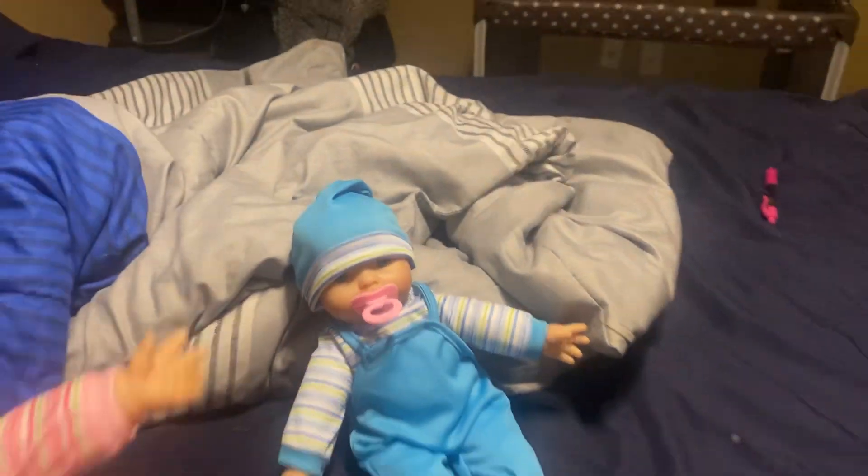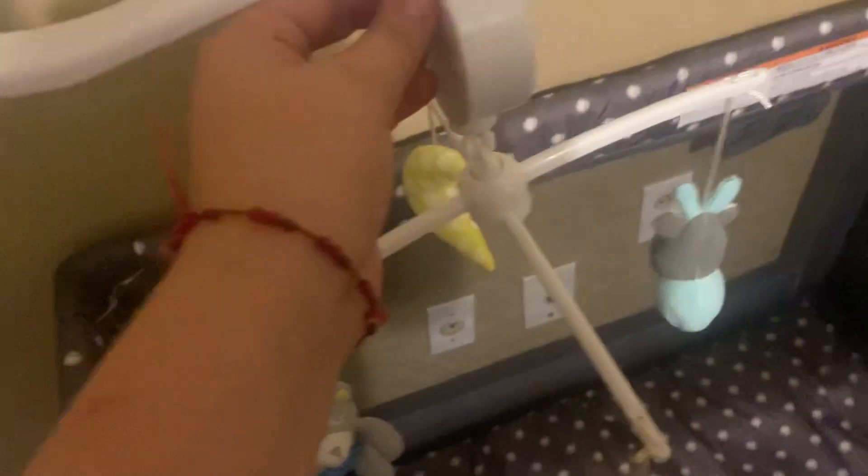I'm gonna get Sarah. Okay, I'm gonna put Sarah in the crib. And turn it on.